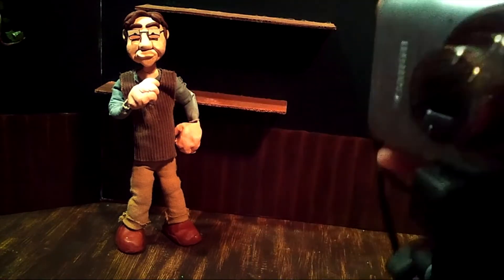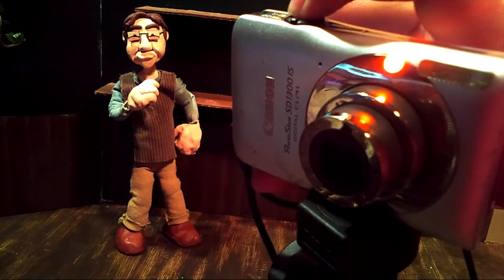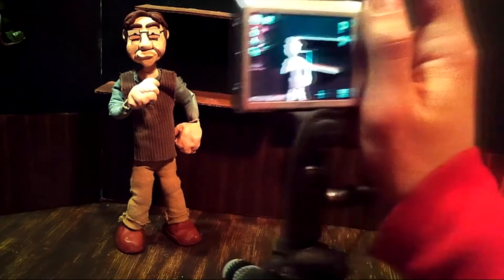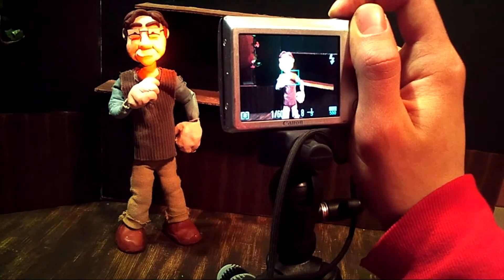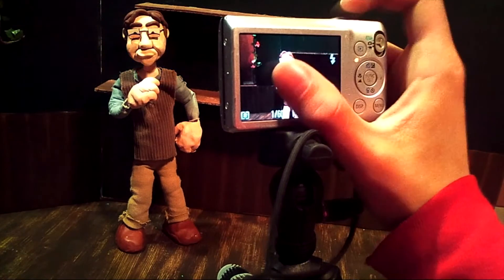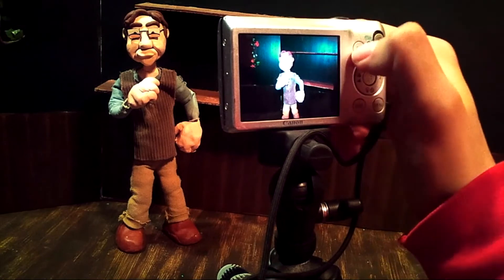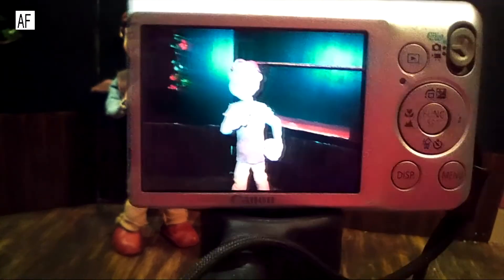Some digital cameras have this auto-assist beam — it's a little red light that comes on. The flash kind of went off there for us. We want to prevent that. That auto-assist beam — as you can see, Seymour's face turns red — just allows you to see what's going to be in your picture. But that's exactly what the live view on the camera is for. Let's go ahead and take a picture of Seymour with the flash on.